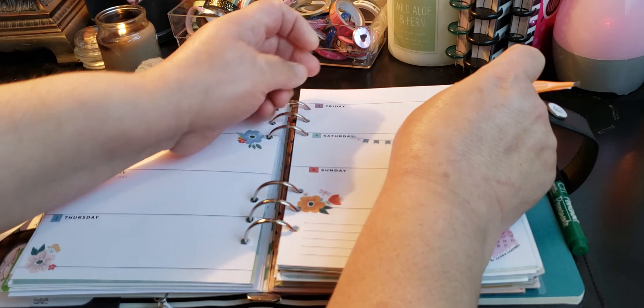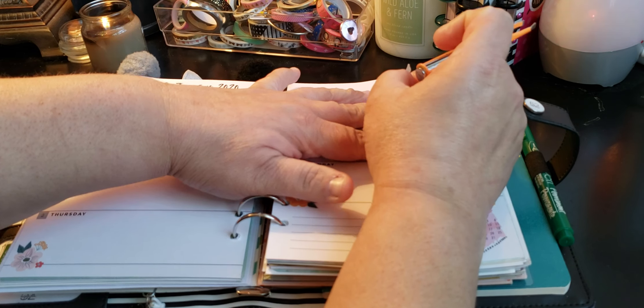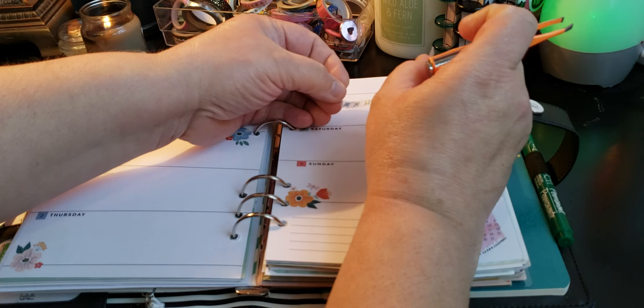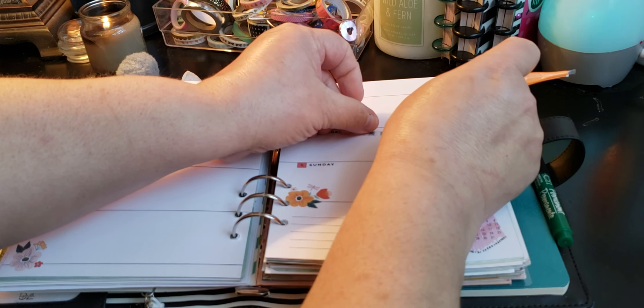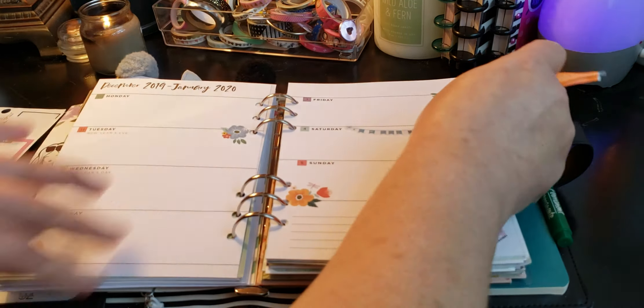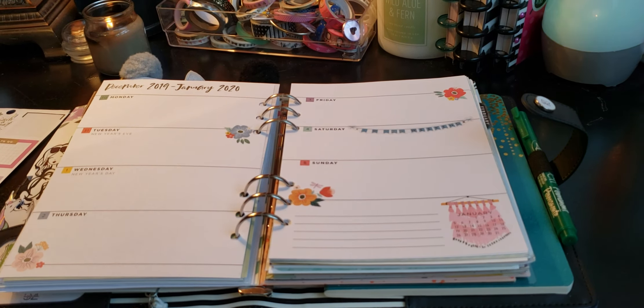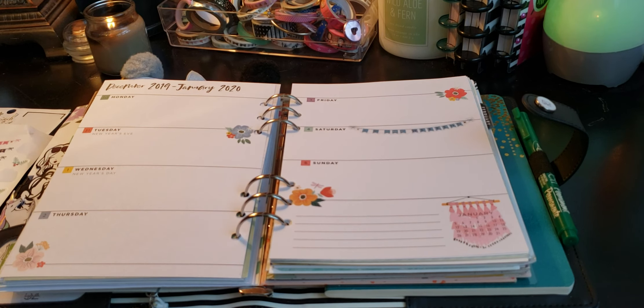See that? The stickers are not really well — they don't play well with this planner already. Kind of like that, not too much, but kind of.